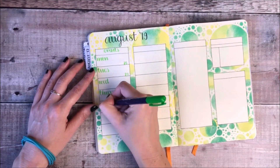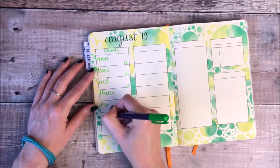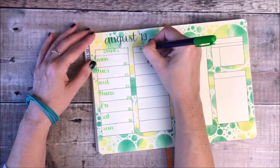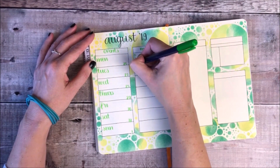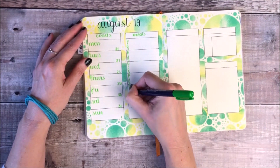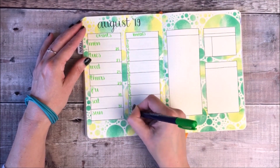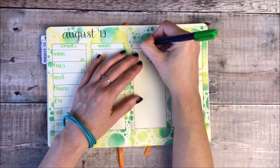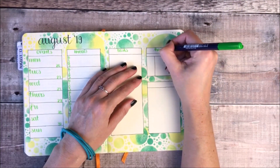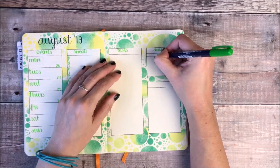In the second box is where I track the meals I've eaten, and on the other page I've got space for my tasks, healthy habits, and any tasks I need to take forwards into next week. The habits I track on this page are for exercise, water, meditation, and healthy eating.